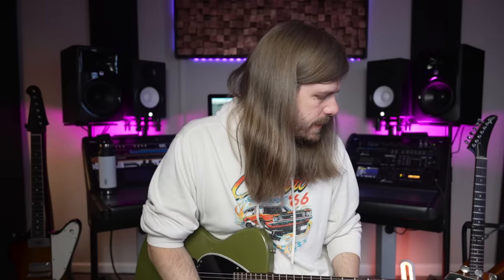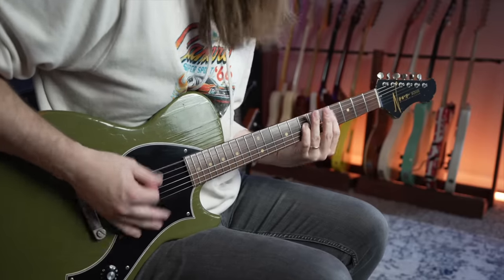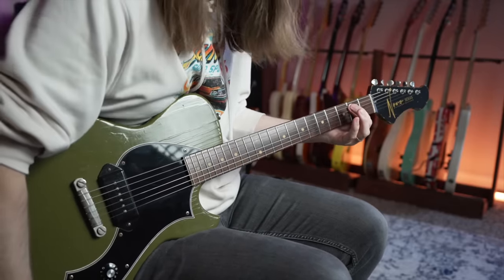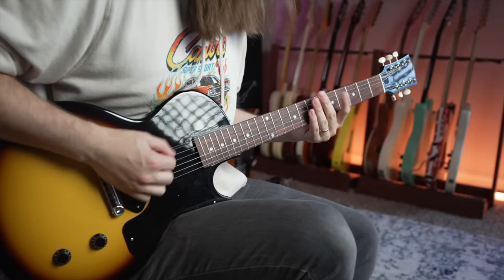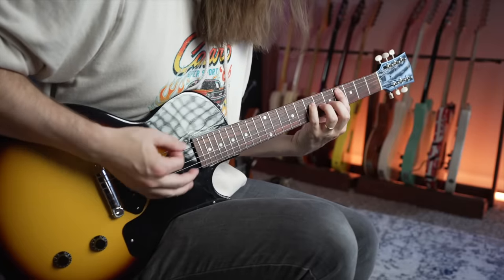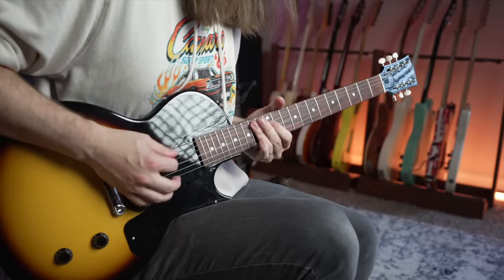I've got a lot of distortion — I'll tame it in a second. Let's hear both of these with higher distortion real quick. I definitely like the neck on the Novo a lot better — the feel of it. Tone-wise, they sound pretty different to me, in all honesty. Let's hear it with a little bit less distortion real quick and then I'll get out of your guys' hair for a second.